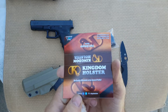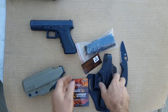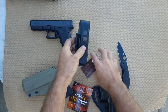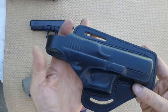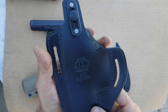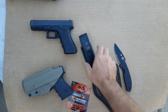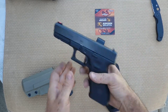This is from Kingdom Holsters — a nice little mag pouch and a holster. It's a nice looking leather holster. Here you go, Kingdom Holsters. And a mag pouch for the Glock 17.